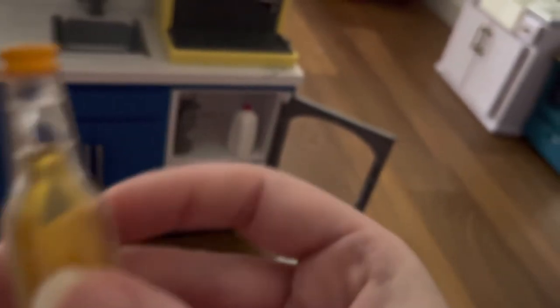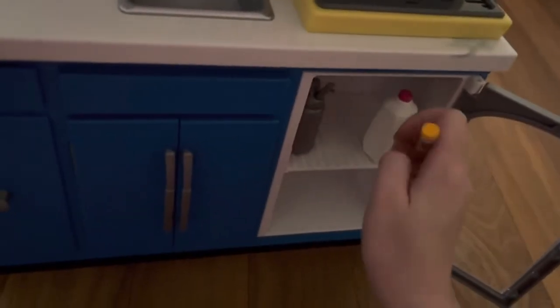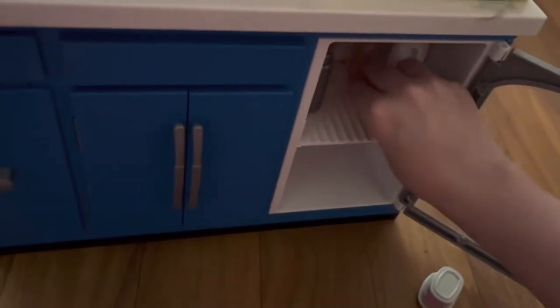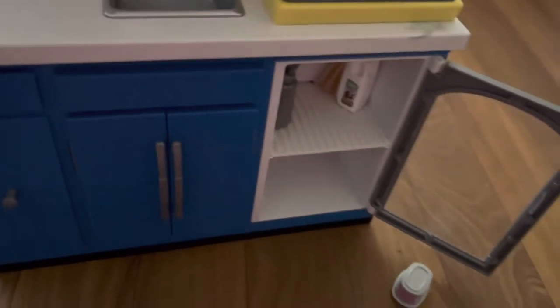Next up, we have a bottle of juice — I say it's orange juice but I'm not actually sure. It kind of looks like a mini soda bottle but it is a juice bottle. There is a cap at the top that is not removable, it's also plastic, and you can feel a little label on it. We're going to put that in the back, and we have another identical bottle of juice.